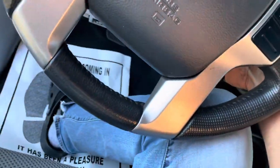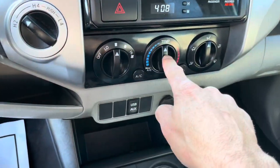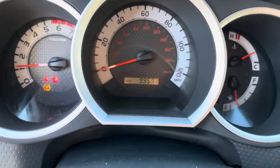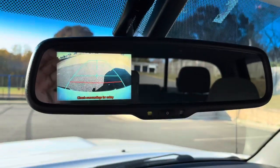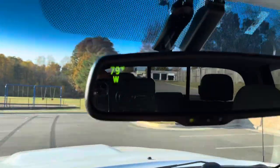I'm going to show you guys the backup camera — yes, it does have one. 99,571 miles. Bluetooth audio, backup camera works inside the mirror right there, displays the temperature and your direction.